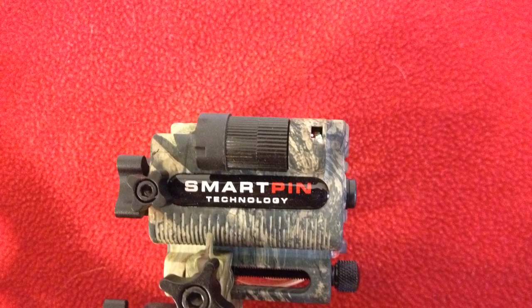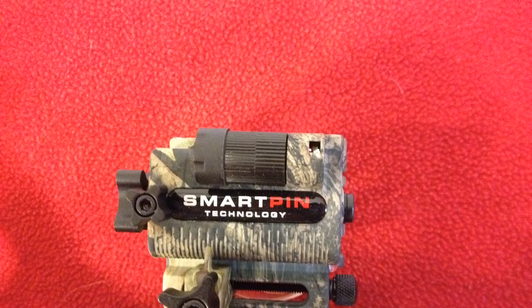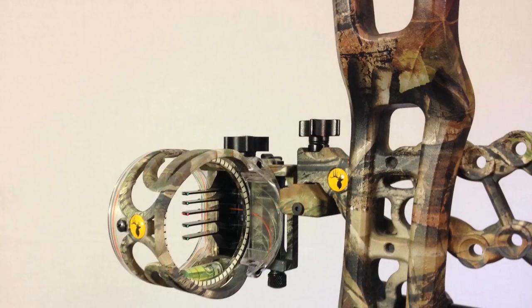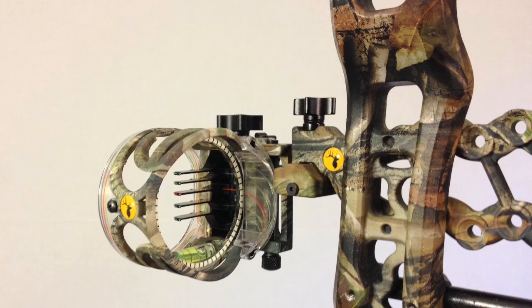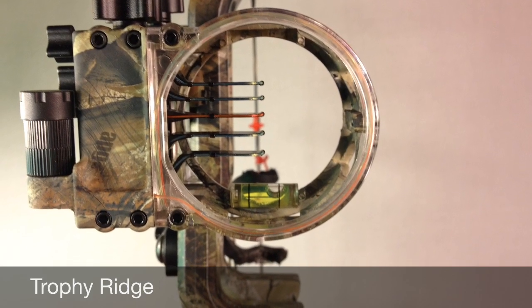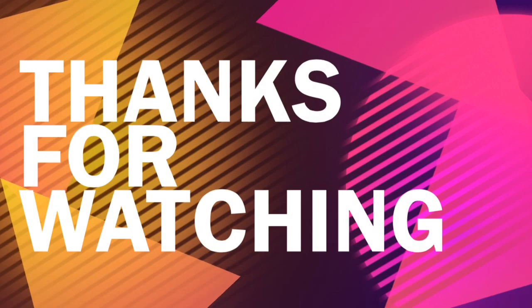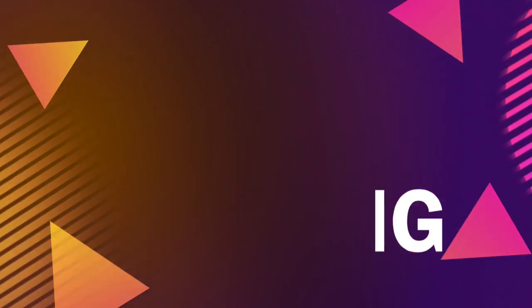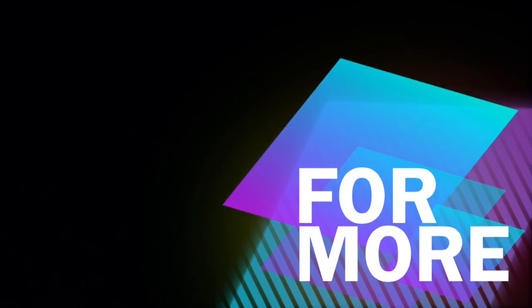I've got this mounted on my Bear Attitude. If you haven't seen the review, I'll put a link in the description — I've got two reviews, one in-depth and one updated version after about six months. If you have any questions, leave them in the comment section. I'll see you next time.